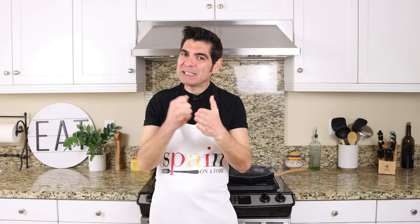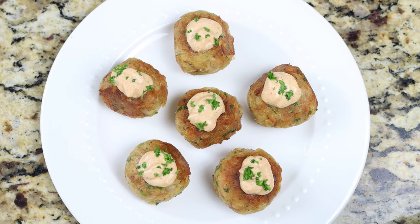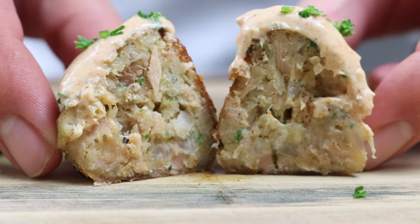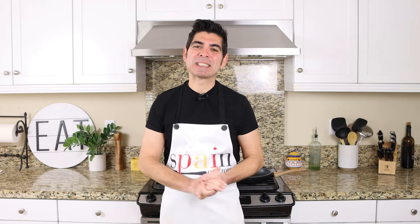Welcome to another episode of Spain on a Fork. Today we're going to make a restaurant quality dish using the most basic pantry staples — tuna meatballs with a spicy yogurt sauce. These tuna meatballs have such a great texture and flavor, and the spicy yogurt sauce gives them the perfect balance. It's all done in under 30 minutes. Serve these as a tapas appetizer or even as a main course next to some fried potatoes and a garden salad. This is another dish that proves that less is more and the simple things are the best things.